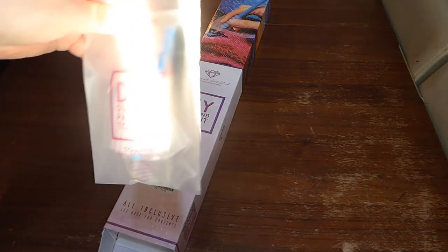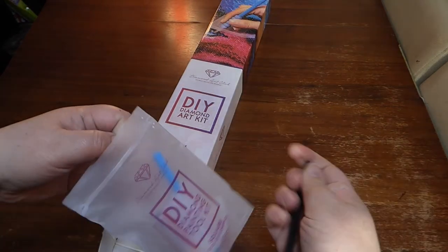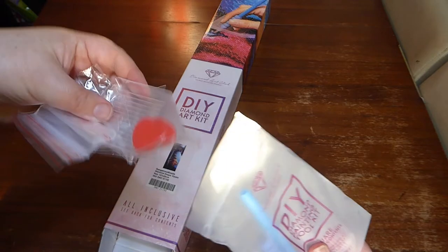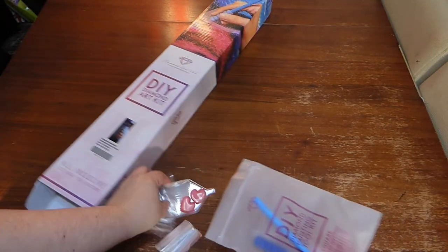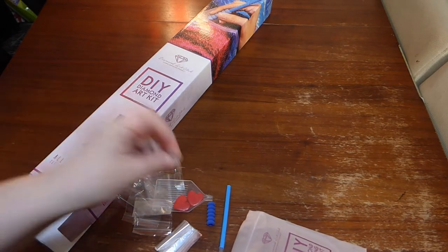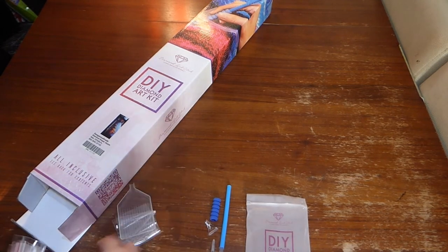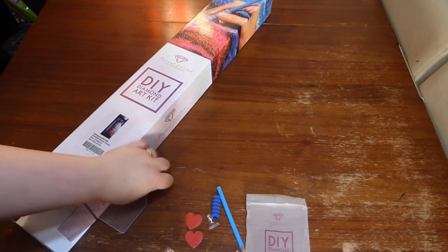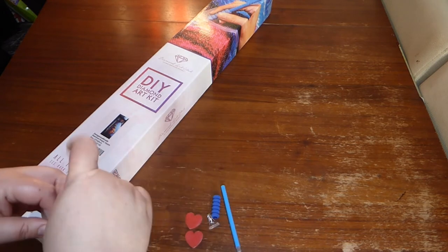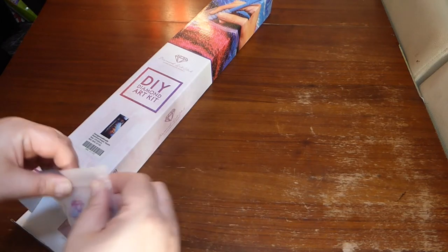We have the Diamond Art Club toolkit in there. This is a square, so this one does come with some tweezers. I have some baggies, a little tray, some pink wax, a blue pen, blue squishy, and another multi-placer. So that is all the bits for the toolkit. Those are standard across all the Diamond Art Club kits. The only difference with the rounds is you don't get the tweezers — you only get them in the squares, because the rounds are a lot harder to pick up with squares and you don't tend to use them.